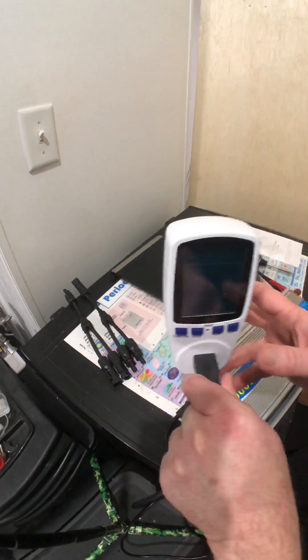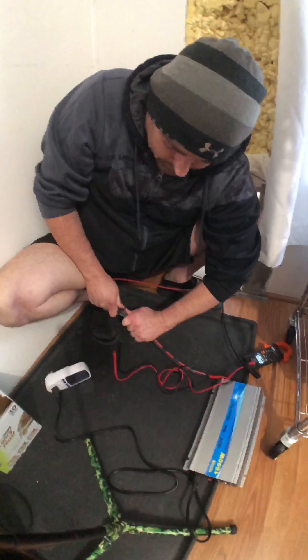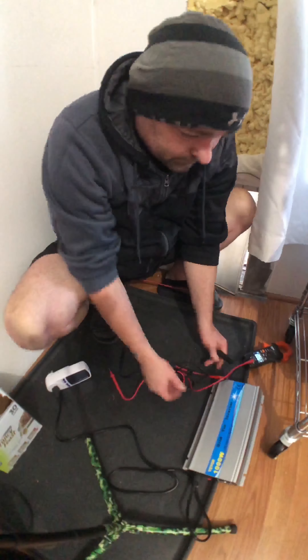All right, now we're here by the dog door — we're going to have my cables running in. Always good to check polarity, make sure it's set to DC.